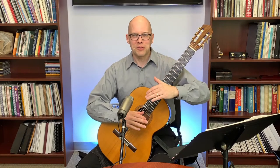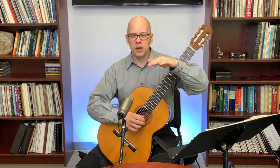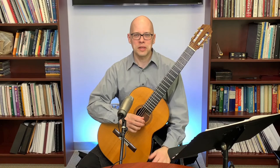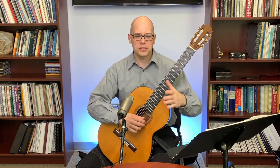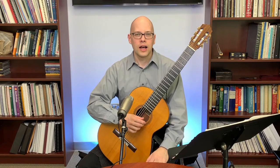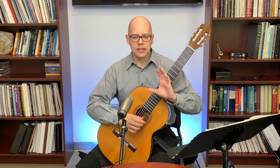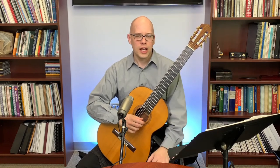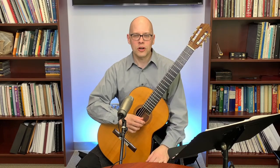Once you get used to that, think about trading the melody around because players get bored if they never get to play the melody. Have the melody in guitar one for a while, then pass it to guitar two — though it depends on the group and the experience level of the players. I also found an article — if you Google 'Power in Numbers in Classical Guitar,' there's a 2017 article in Classical Guitar magazine by composer Mark Houghton that would be a great resource for arranging for guitar quartet.